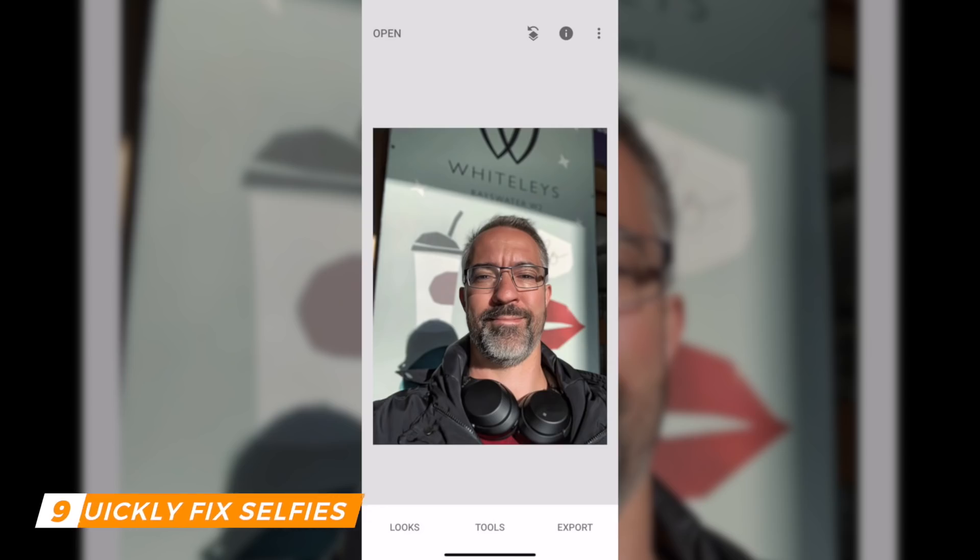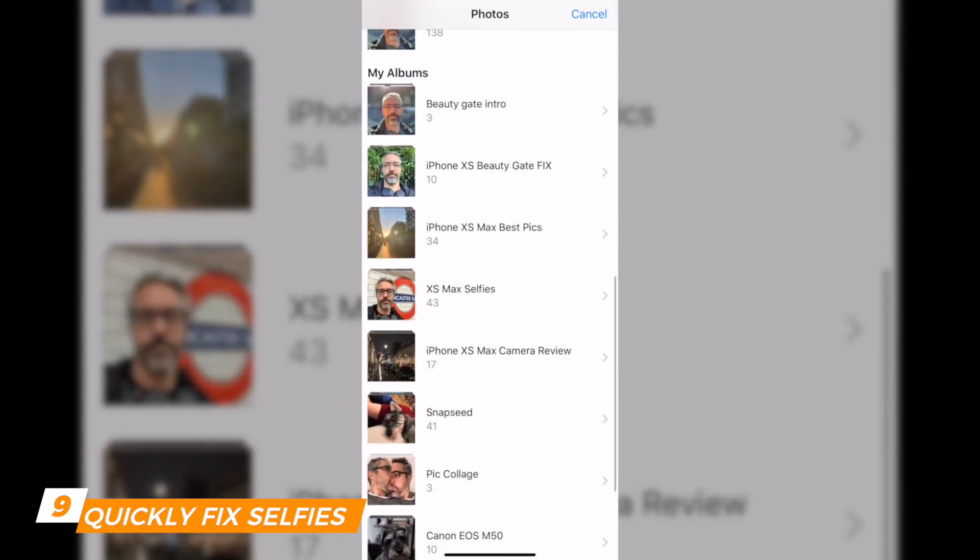Now let me do the same for all the pictures in my album and show you how they all look.